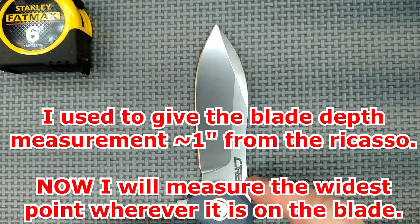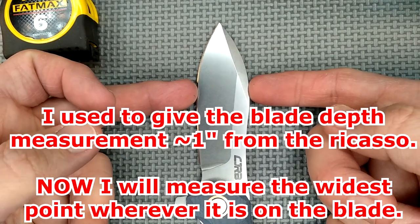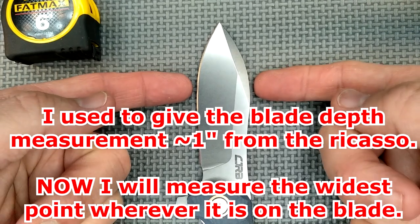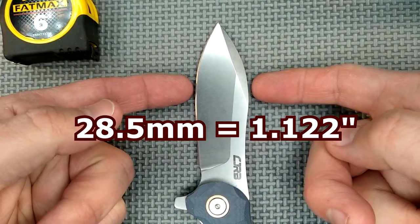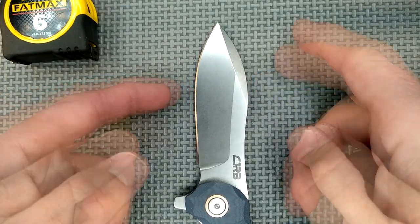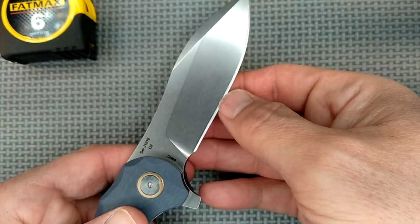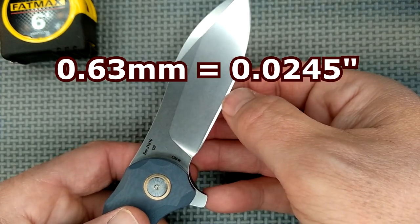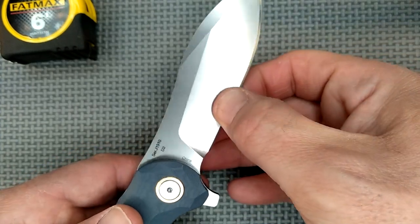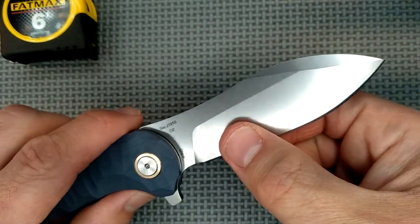The blade depth — and I measure it at the widest spot. I'm going to try to do that going forward for 2021. That's 28.5 millimeters, which is 1.122 inches. And then the thickness of the edge behind the grind, right about where my thumbnail is, is 0.63 millimeters — 24.5 thousandths of an inch. So it's a little thick behind the grind from the factory. I'd prefer it to be around 20 thousandths, or maybe even less.